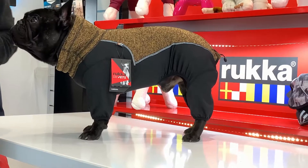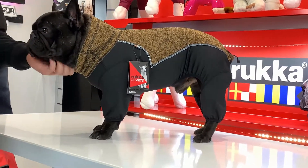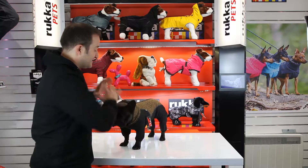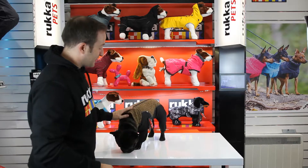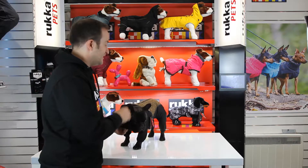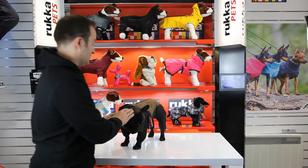We get asked quite a lot: why would you want a coat for your dog? Pretty simple — when you take your dog out into the forest or countryside, jumping through puddles, you're going to get covered in mud. With the coat, you just whip it off, put it in the wash, and your dog's nice and clean. The coat is as much there for the owner as it is for the dog.